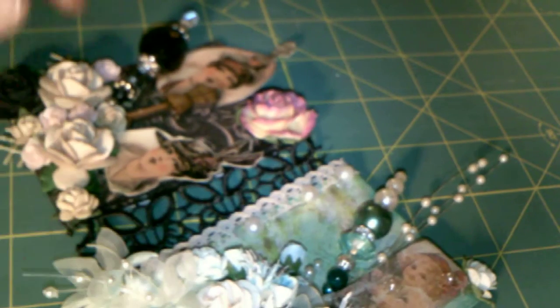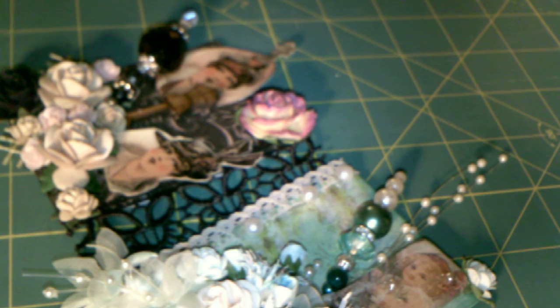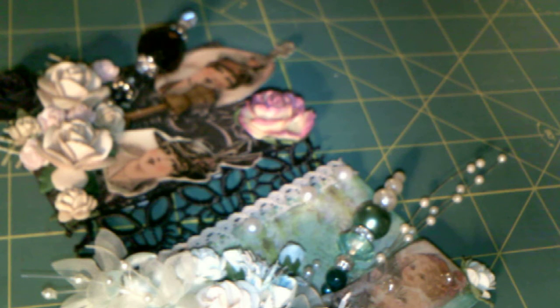It is run by Luisa Diaz. This month we were to make a couple of ATCs, but we had to make them really super chunky. We had to use trims and lace and flowers and things like that. We could make anything we want, but they had to be super, super chunky. This is what I came up with.